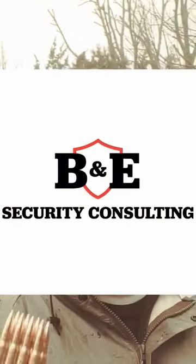Got an M1 Garand, 1943, 30-06. I want to say a special thanks to B&E Security Consulting and to Justin Time Mason. There's a link in the description below for you to check them out.